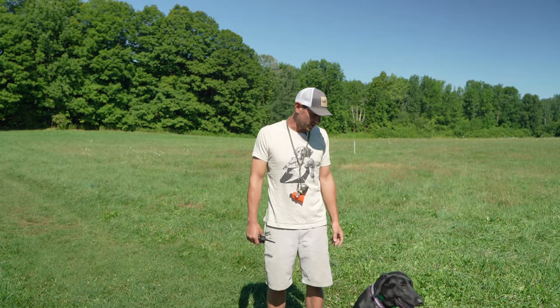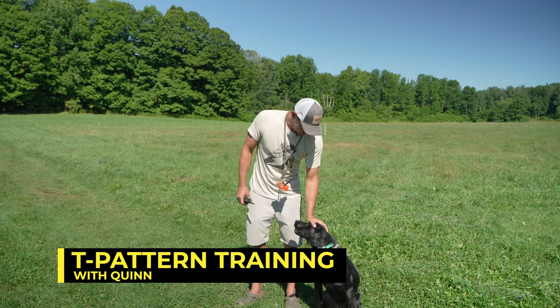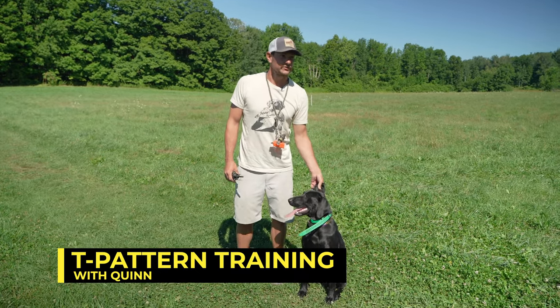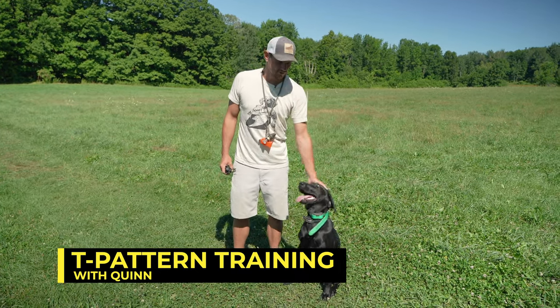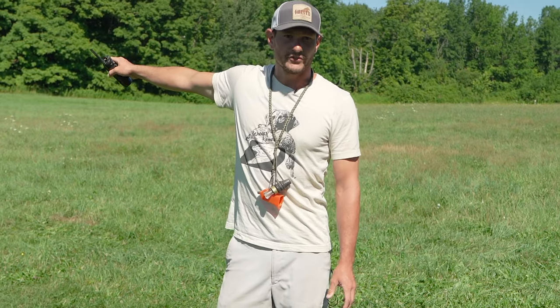What's up everybody? Bob with Lone Duck. This is sweet girl Quinn — this is my little personal dog. Actually, I think today is her birthday. Happy one year. You're going to do T-Pattern on your birthday. We're going to talk about T-Pattern for a second before we start.